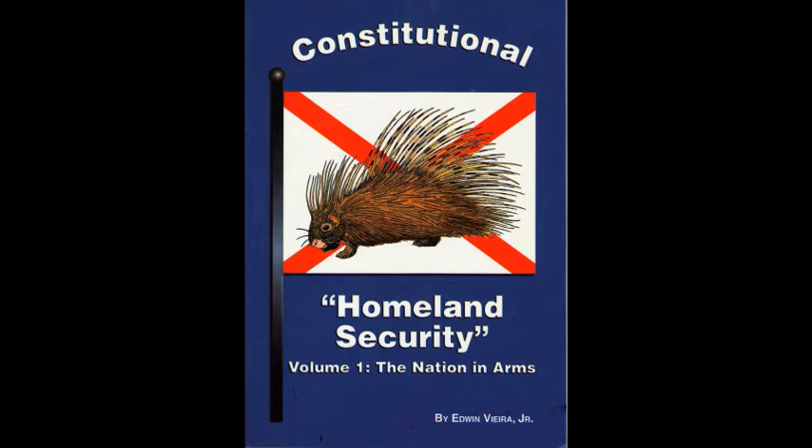To secure these unalienable rights, governments are instituted among men, deriving their just powers from the consent of the governed. Because we the people are the earthly source of all governments in America, neither any government as an institution, nor any particular officeholders as individuals, can claim superiority to the people. In the final analysis, there are no authorities but the people. Neither government nor officials can claim any inherent authority, only delegated, and therefore defined and limited powers derived from the consent of the governed. And both government and officials always labor under the inherent disability that, absent proof of a delegation of power from we the people, their actions lack authority and are illegitimate.